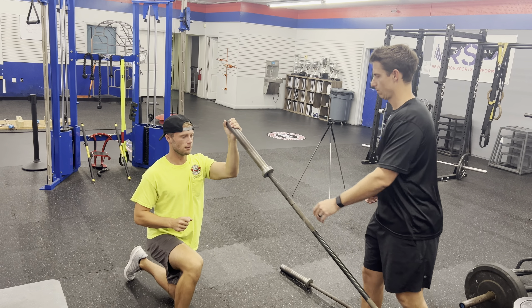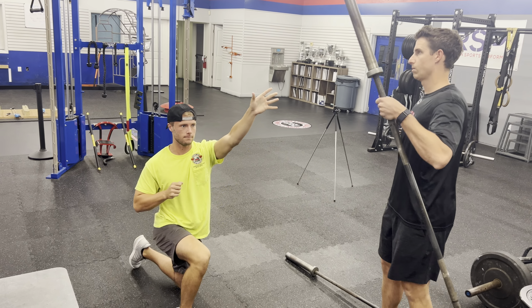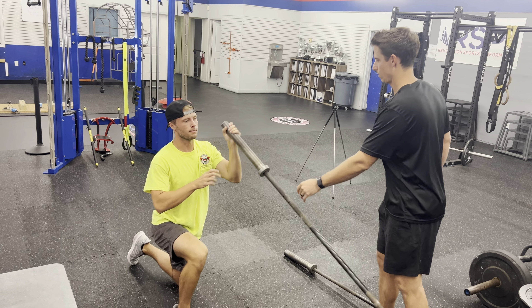When it comes back down, you reset, load, and throw. Make sure you get both sides.